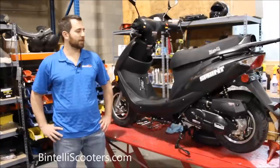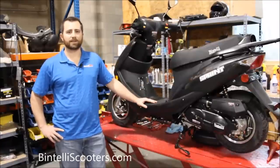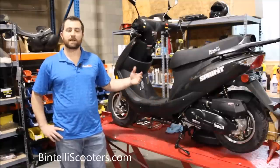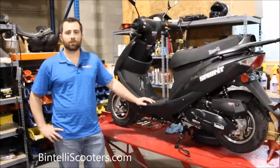Hey guys, Jason with Bintelli Scooters. Today we're going to go over an oil change on a standard QMB 139 49cc scooter. That's the universal engine that you see in a lot of the stuff that's out there. Essentially what we're going to do is go through it step by step, try to make it as clear as possible, so you can get a little better understanding of exactly what's involved.